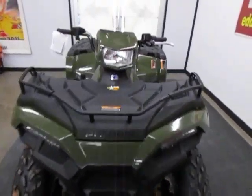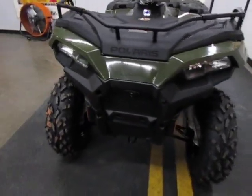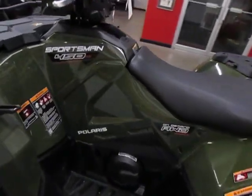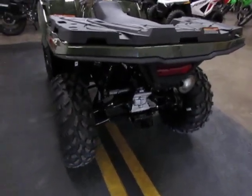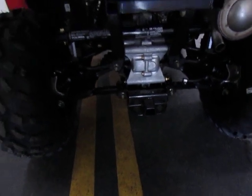It does have handlebar-mounted headlights, plus headlights down here on the body. This bike has independent suspension front and rear, and it's got a one and a half inch receiver hitch as well.